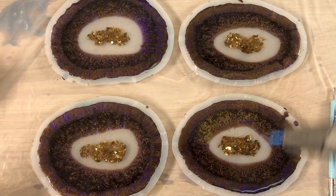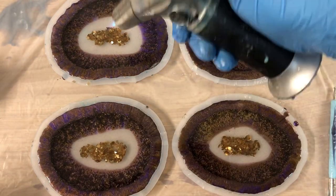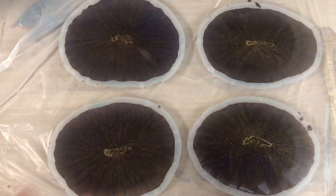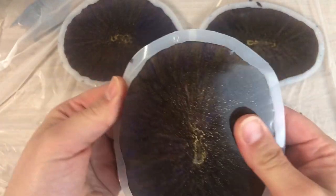One more pass with the heat to pop the remaining bubbles and then I let it cure. It is the next day now and they are cured — it's time to see what we have here and how they look.